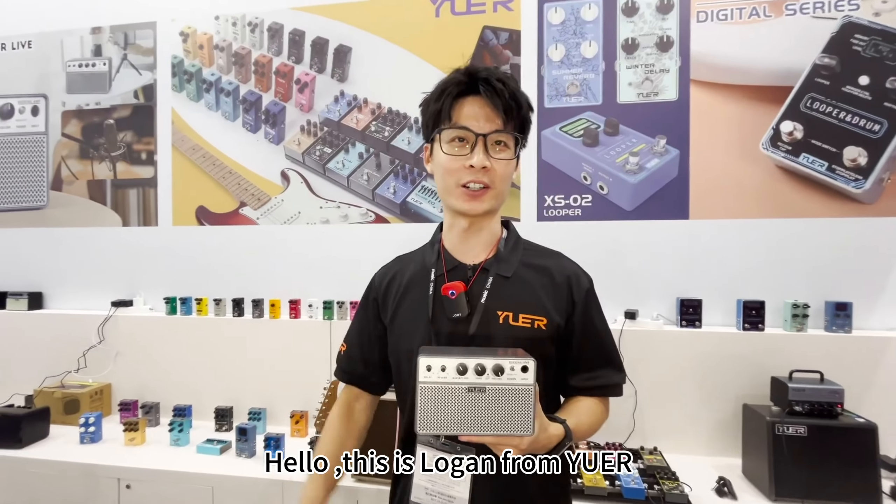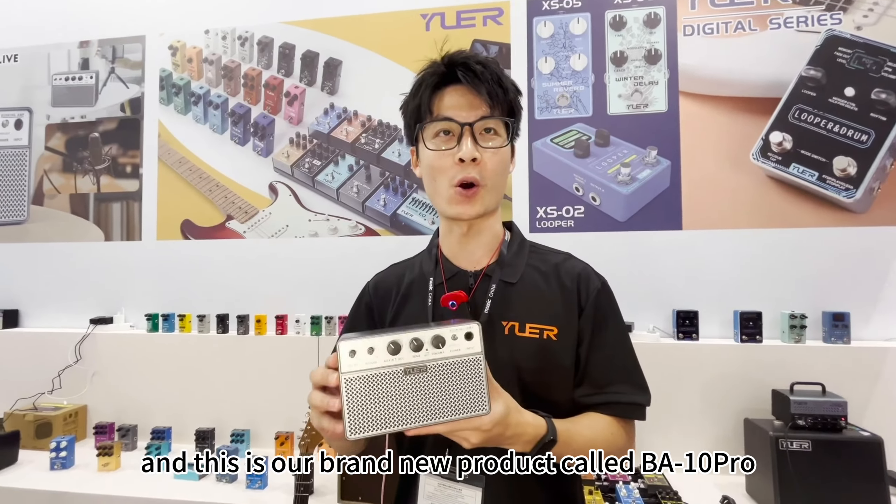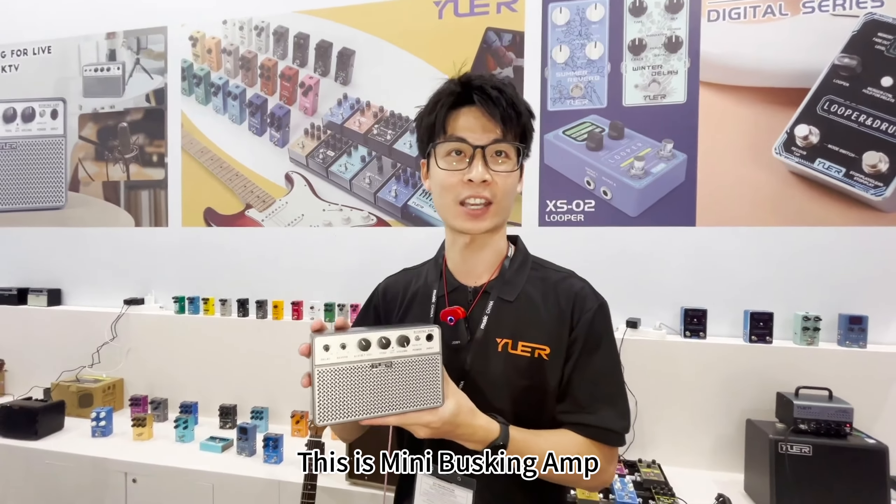Hello, this is Logan, and this is our brand new product called V810 Pro — this is the Mini Buzzi M.